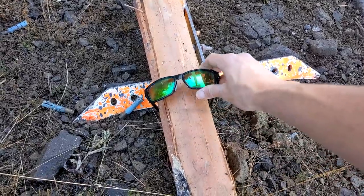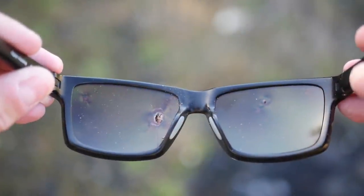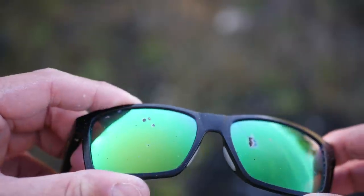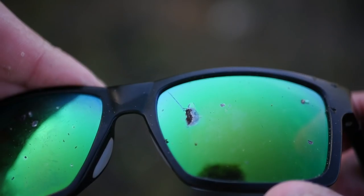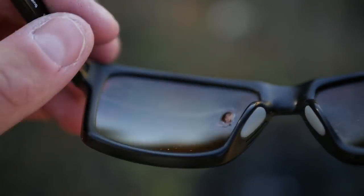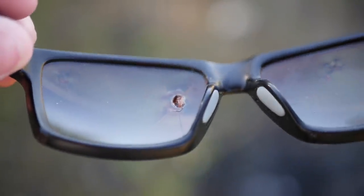Oh, that doesn't look great. These don't look so hot, but I don't know if anything actually went through. It cracked the lens on the left side, bulged it pretty badly. A couple of very near punctures at least. I don't think these would protect me in a worst case scenario, but they're definitely better than nothing.